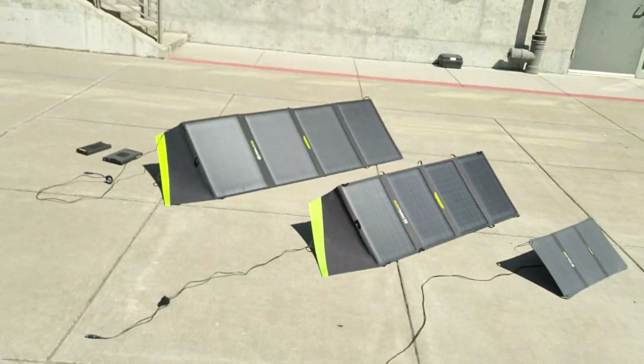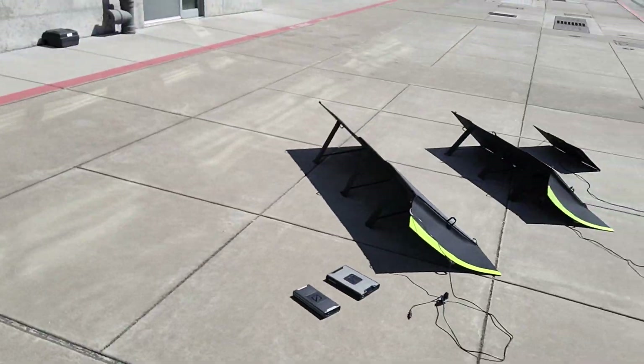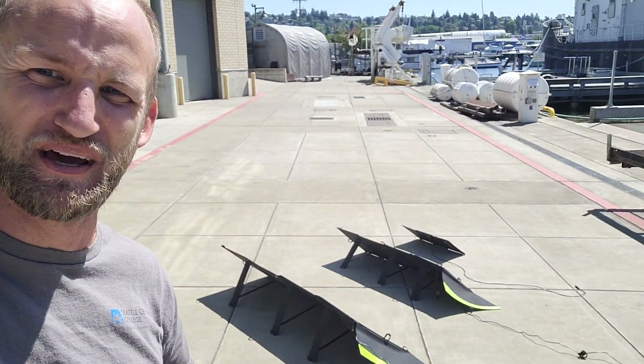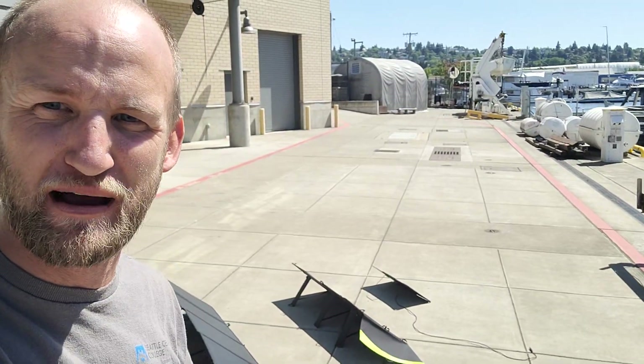Clear blue skies and a fireball of a sun — this is about as good as power output these things are going to get. The angle: I have them all pretty much fixed at the same position, basically the 100 and the 50 on their stands at the full stand position with no tilting. I adjusted the 20 watt panel to match, since it uses clicks rather than the same fabric-style stand.